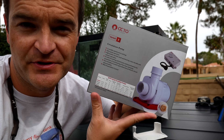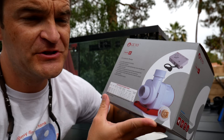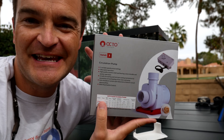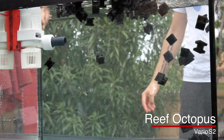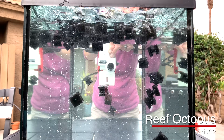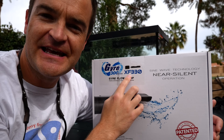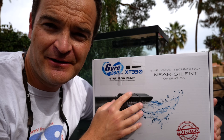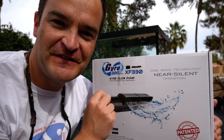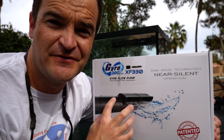Next up is the Reef Octopus Varios 2 — this is a DC return pump, so you can control the flow rate. This one has a maximum output of 792 gallons per hour. Last up is the MaxSpect Gyre XF330 with the controller. This thing is a beast — it can put out 2,350 gallons per hour. Because of its long length, it can put out a ton of flow across a wide expanse of your tank.